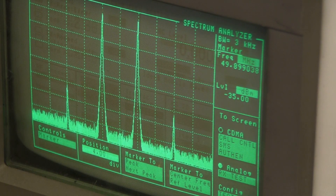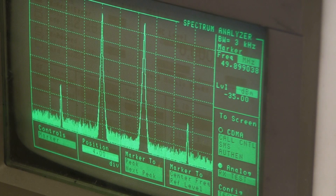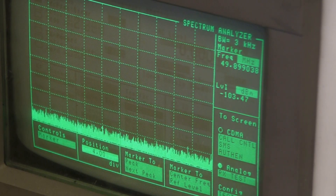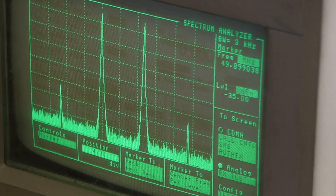The point of this demo is to show that the third-order products go away entirely even though there's a leakage term, as I turn the two signal generators on and off. If I turn off the local oscillator, everything goes away entirely — because without local oscillator drive the mixer just doesn't do anything at all.